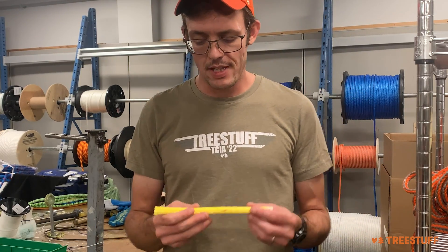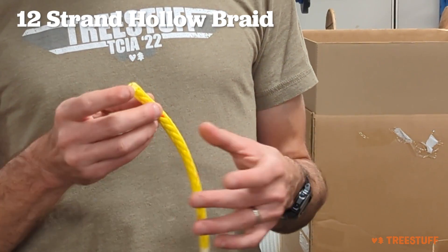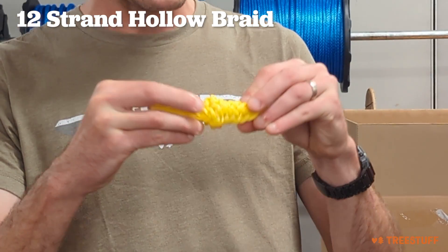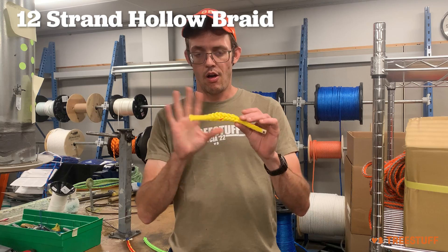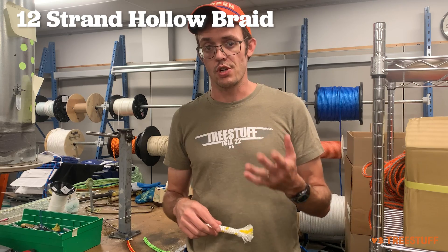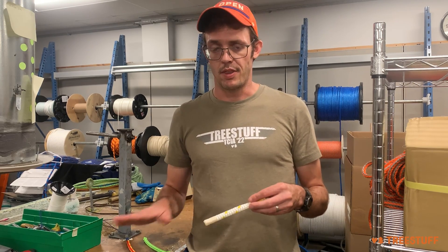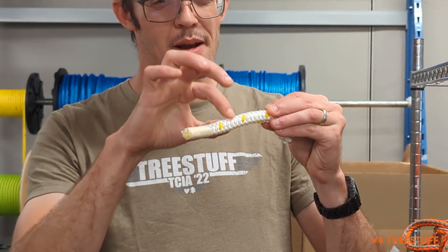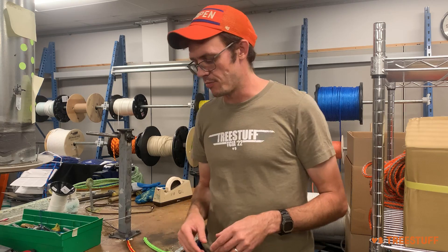Another type of rope that you'll commonly see is hollow braid. You could confuse this for a solid braid, but the big difference is that when you squish this, there's space inside of the braid, also with no core. Some hollow braids do have a core, which is useful for machine stitching, but these do not. You can see with the 12-strand, when I swoosh it up like that, you're not able to see that air inside because of the braid type.